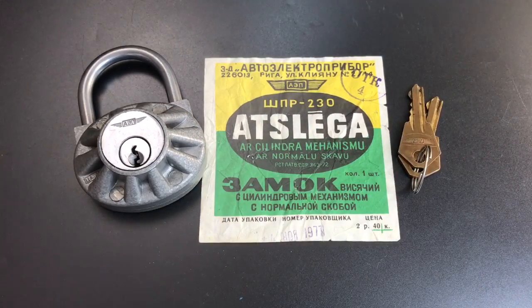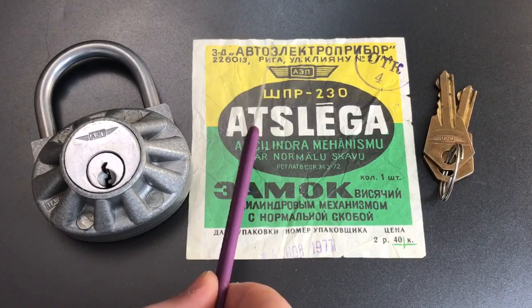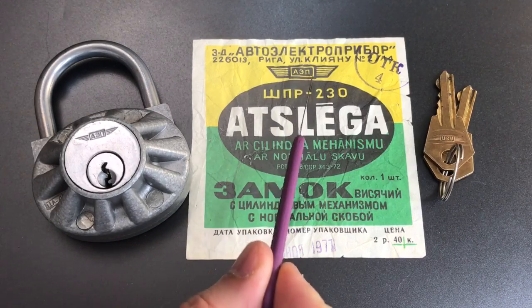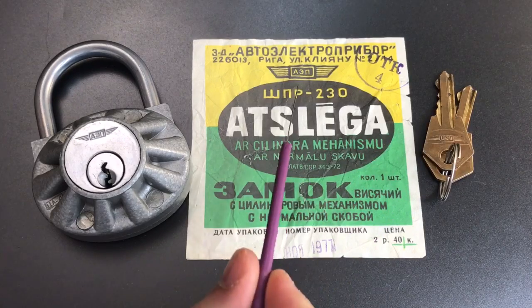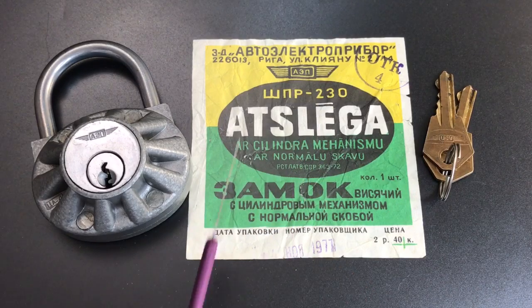I do have some of the original paperwork that came with this lock which I think is very interesting. We have the name of the company that made it, which is Autoelektropribor — I apologize for my butchering of the Russian language. Roughly translated, that means this was a company that made auto-electronic equipment. And if we see this symbol on the padlock and on the keys, that is taken from the name of the company, AEP Autoelektropribor. It also indicates that it was made in Riga, which is the capital and largest city of Latvia. It contains an excellent description of the lock — 'a lock hanging with a cylindrical mechanism' — and best I can read, it was made November 4th of 1977.